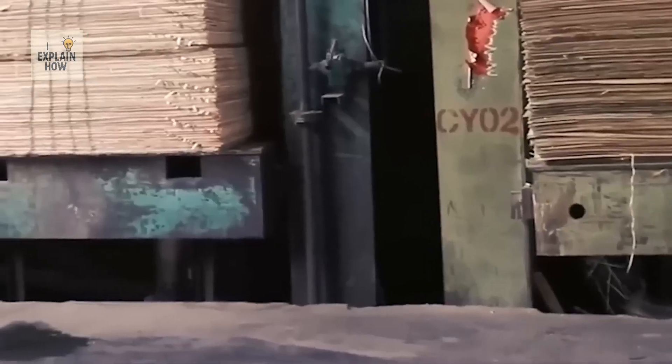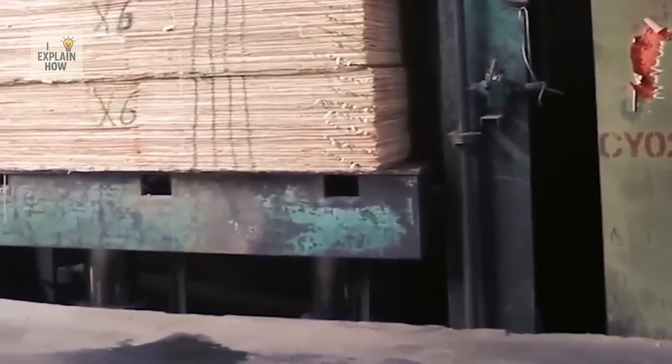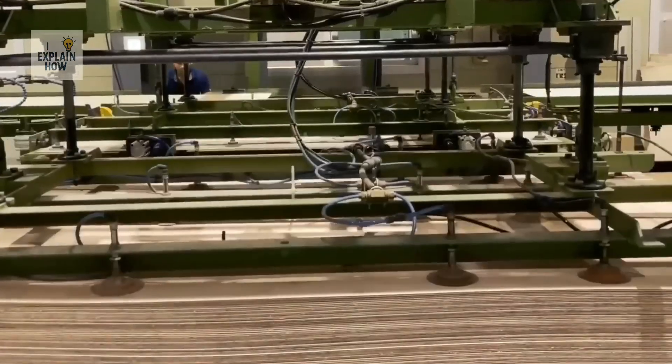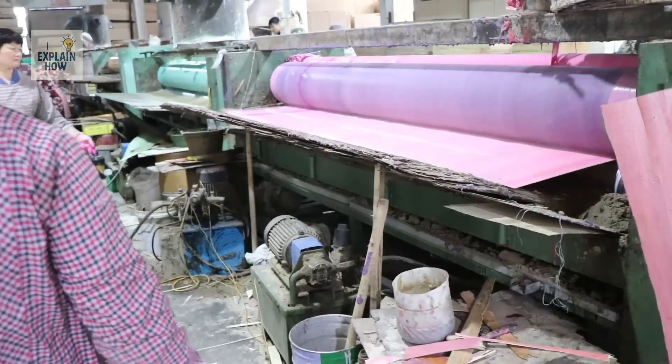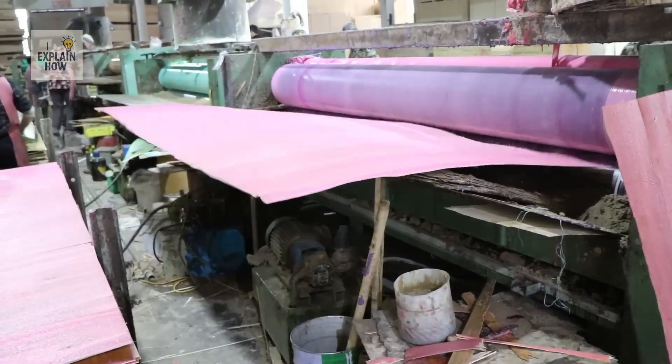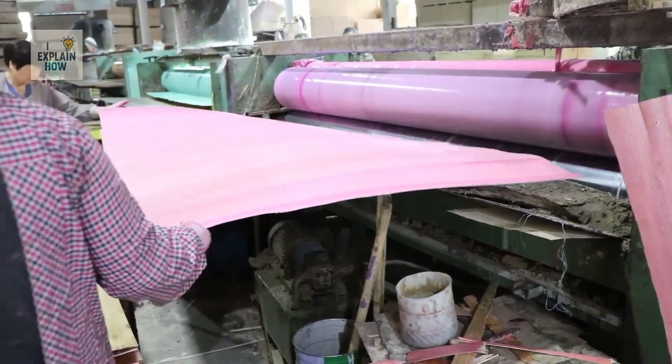This isn't your average white DIY glue, but an industrial adhesive designed to withstand pressure, moisture, heat, and decades of use. One machine applies the glue like a gigantic inkjet printer, while another stacks the sheets in a very precise order.